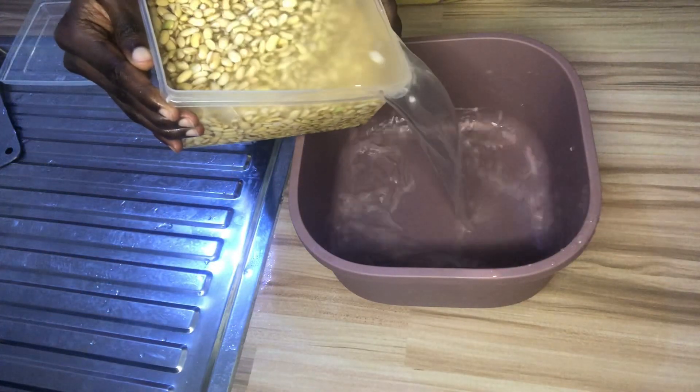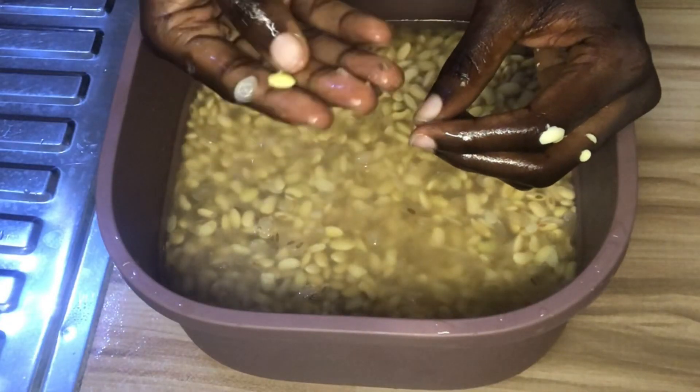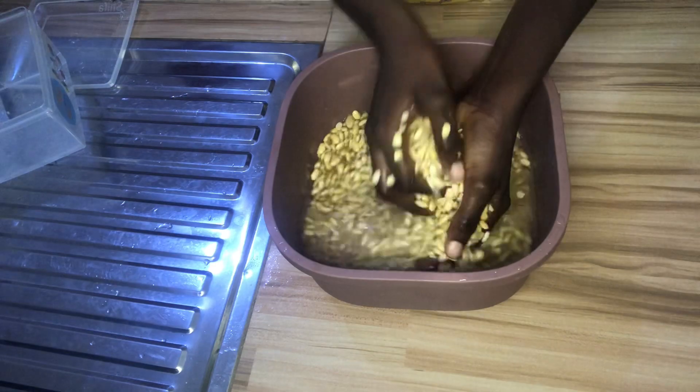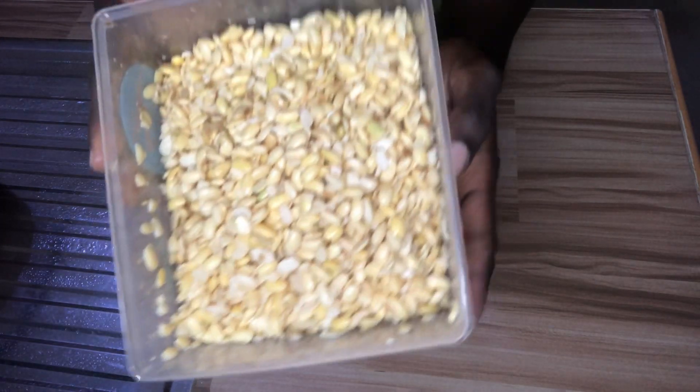After soaking, put it inside a bowl. We will then remove the excess chaff from the soya beans. We are going to use the rubbing method to separate the chaff from the soya beans. Here is the end result.